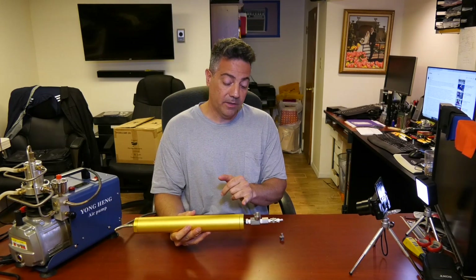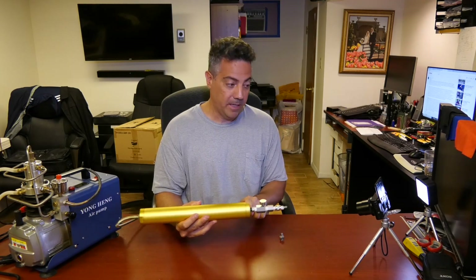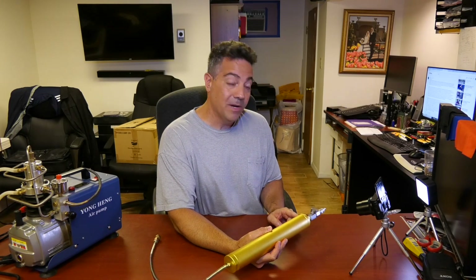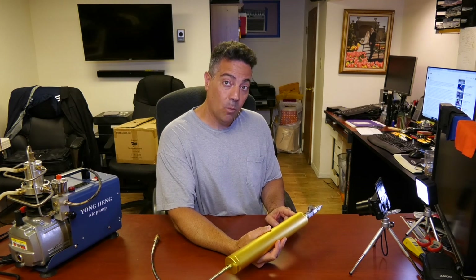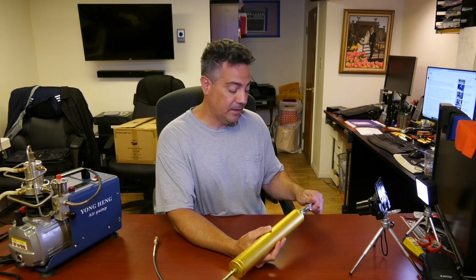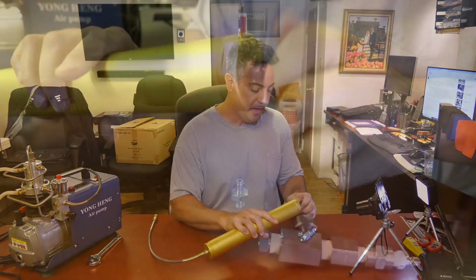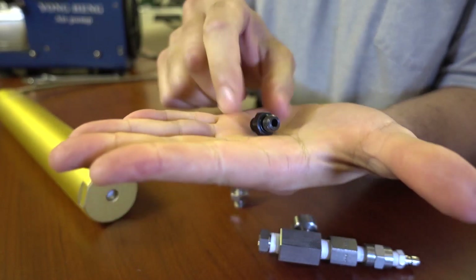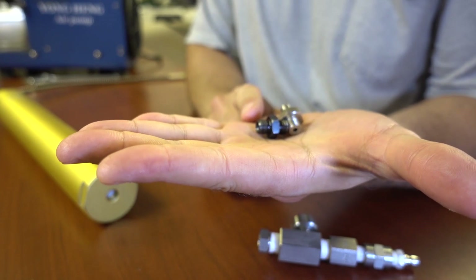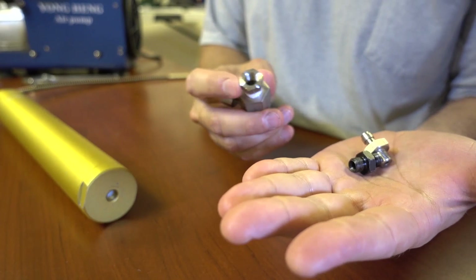I just wanted to clarify: when you connect this port — which is one-eighth NPT — do not connect it to M10 by one metric. Because it'll fit, but it's not proper. So I'm going to need to replace this nipple — this union connect nipple — and it would have to be M10 by one going to one-eighth NPT. That's the only way it's a secure fitting.